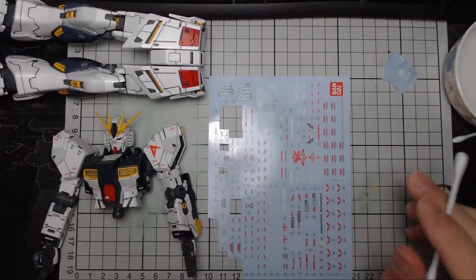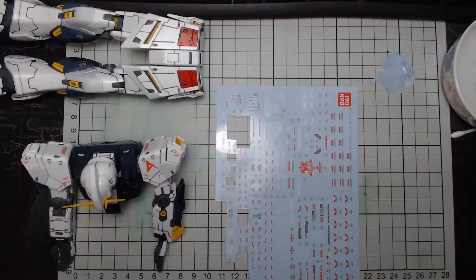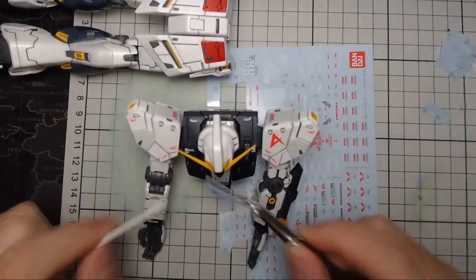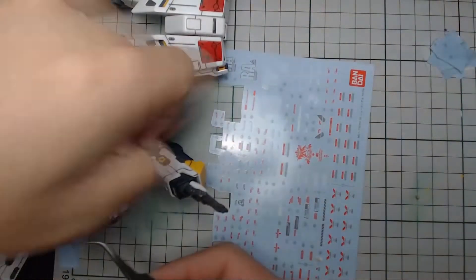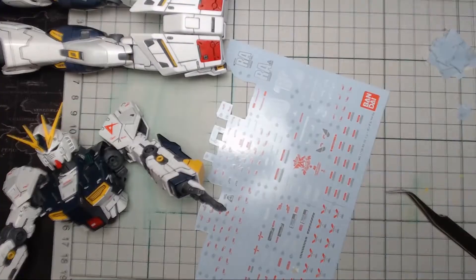The other two are similar in fashion — they require cutting and application. Dry decals need a sharp pointed tool to transfer the sticker from the plastic onto the kit. They are fragile; some of them break off very easily and mess up if you are not absolutely careful or thorough putting the dry decal onto the kit.